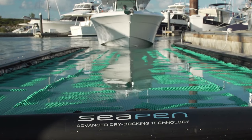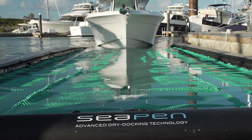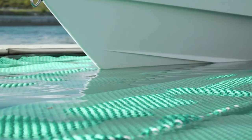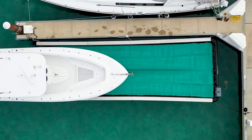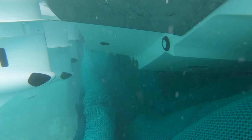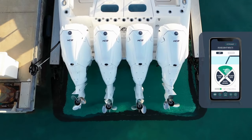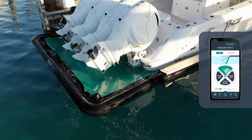When you return to the dock, a consistent docking experience awaits. That's because SeaPen is like a big catcher's mitt and your lines are already set up for you. Once you pull into the pen, press a button to raise the gate and the automatic pumps take care of the rest.